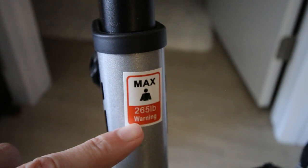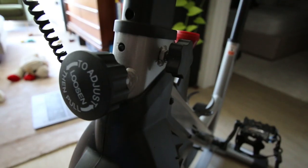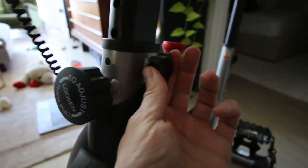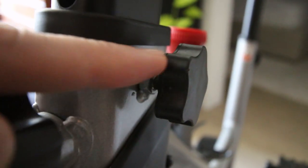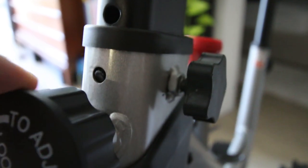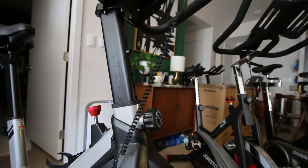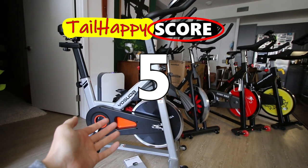In the manual the maximum user weight is listed at 270 pounds, but there's a sticker that says 265-pound warning. One more adjustability note: the Yosuda has a second bolt on the handlebar stem that kind of looks like an afterthought — I actually forgot to install it during the build. Tightening that knob on the side solved a handlebar wobble issue. I give the Yosuda bike a 5 out of 10 on adjustability.